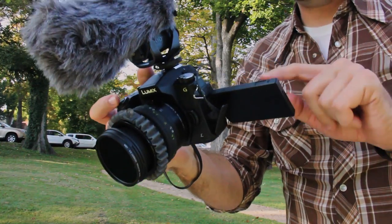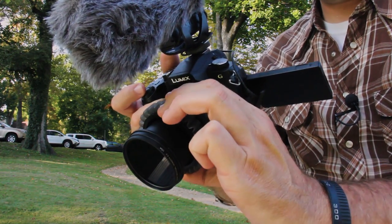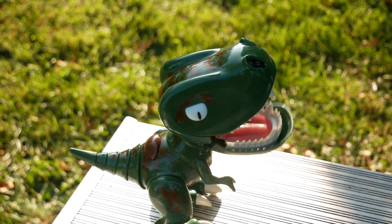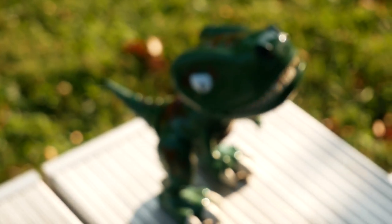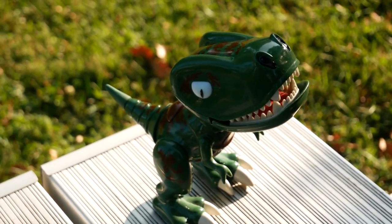Those of you that have a camera that lets you tap focus — it's an awesome feature — but for handheld live shooting, tap focus gives you a really awkward focus. Let me show you. That's what it looks like when you tap focus. Now let me show you what it looks like when you do a manual rack focus. Pull that in — and it's really soft and boom, we hit it right there.